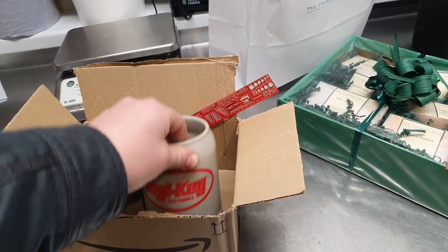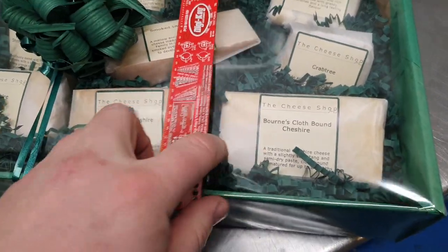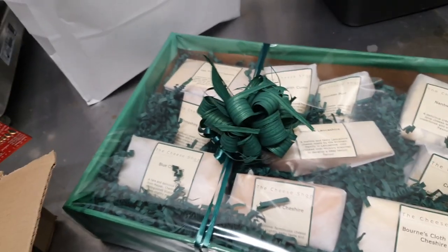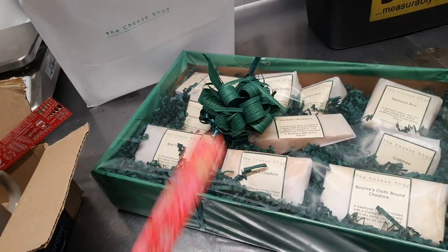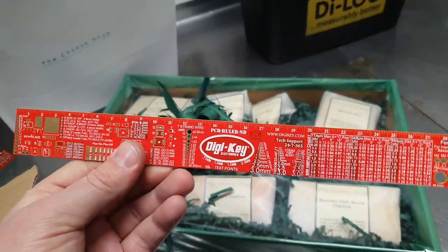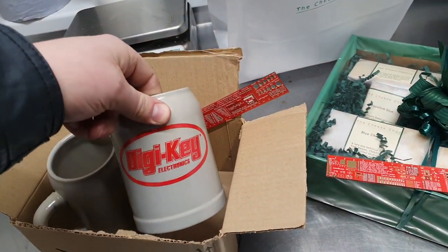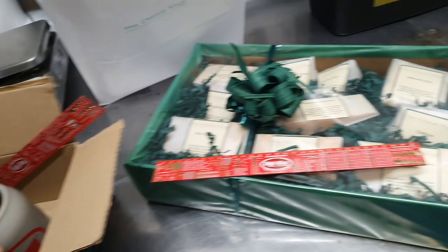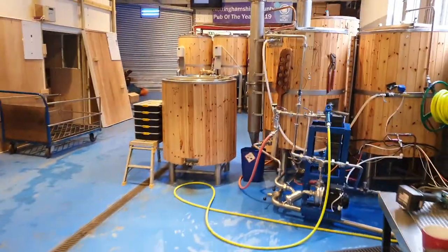Oh what's this - where's this come from? Cheshire cheese in a little gift box! Digi-Key sent it - I wonder who works at Digi-Key. Andy? I don't know, maybe Gemma brought it in or something.